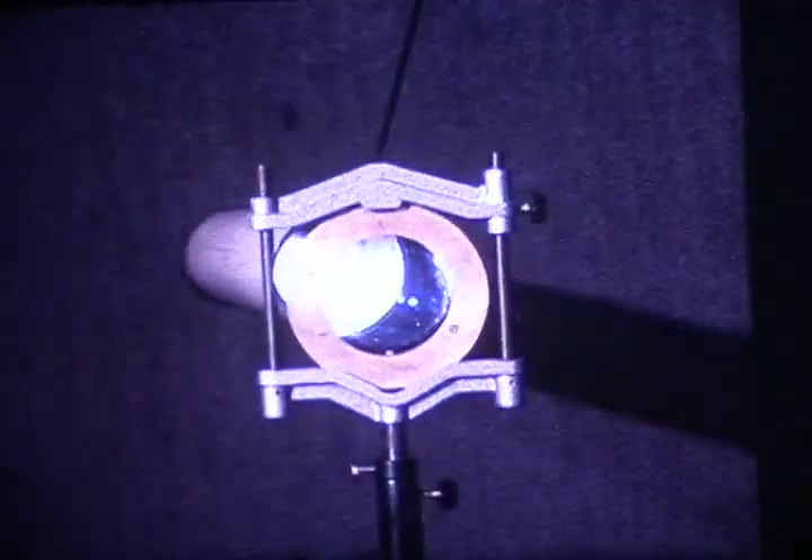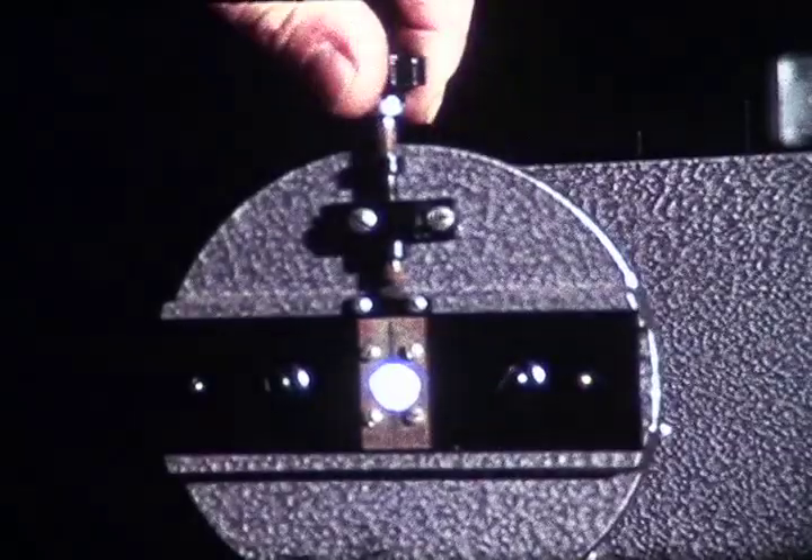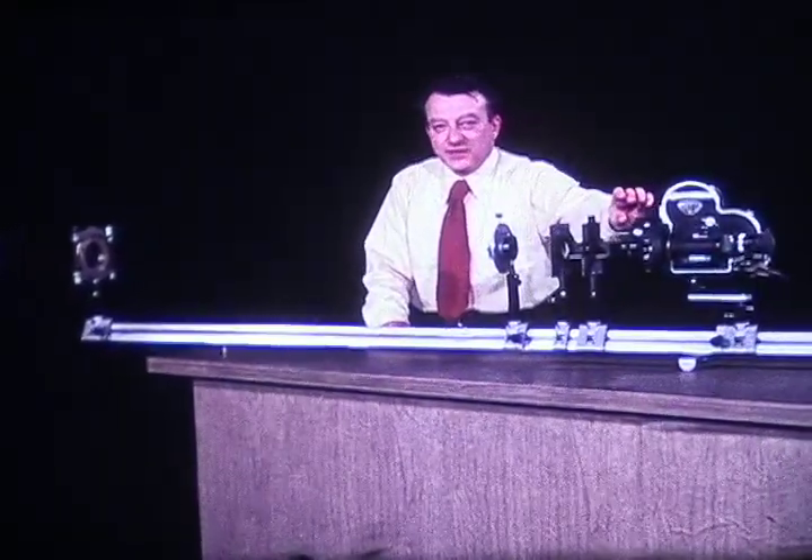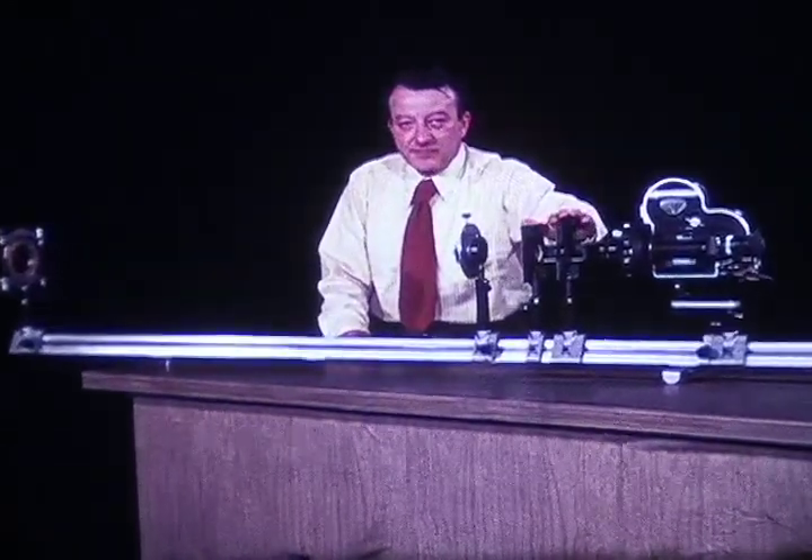Sunlight is streaming in from outdoors through this tube. The big lens focuses an image of the sun on the slit. Over here we have a spectroscope: the slit, a collimating lens which produces a parallel beam of light in this region, a glass prism, and finally the camera.